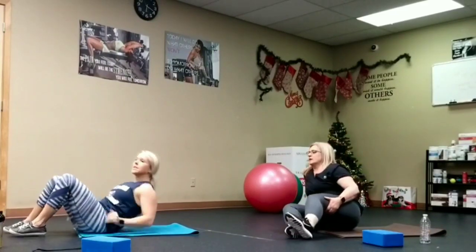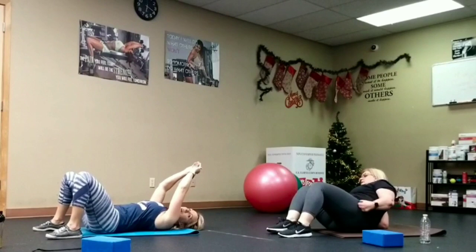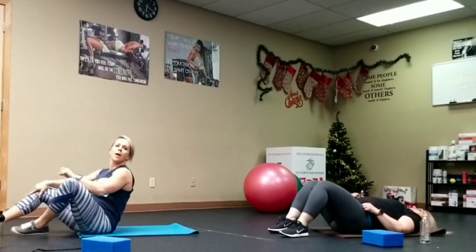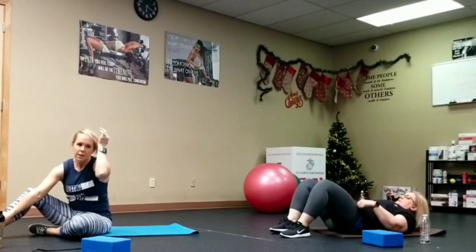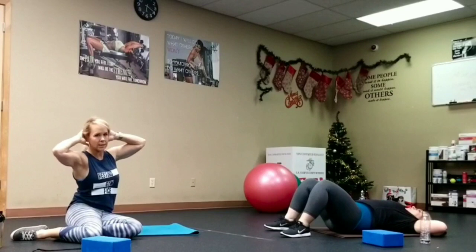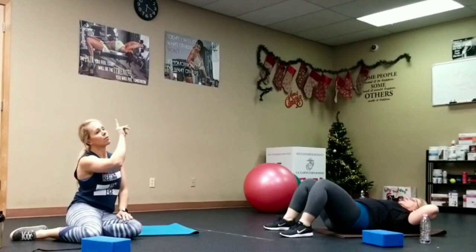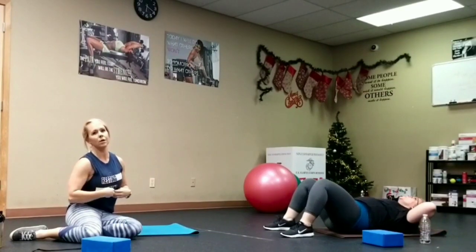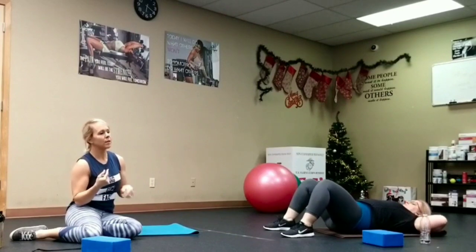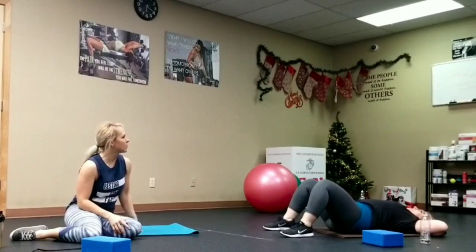Next is the reaching sit-up. Arms above your head, sit up and reach. Shannon's going to show the modified crunch version — hands behind the head, let your head rest in your hands, elbows out, keep an orange between your chin and chest, face the ceiling and crunch. Feel that squeeze — don't just rush through it. If you feel your neck, put your tongue to the roof of your mouth — that helps constrain the neck.